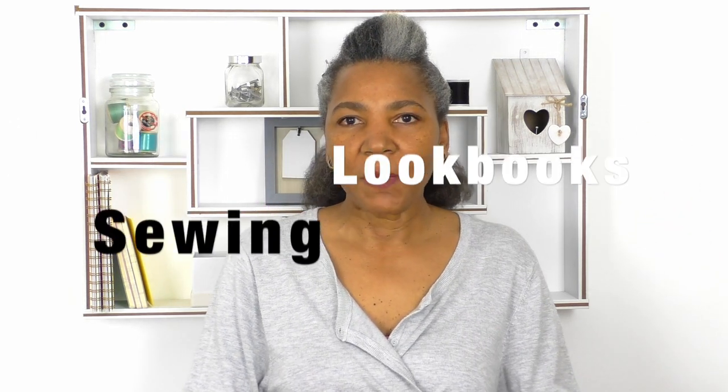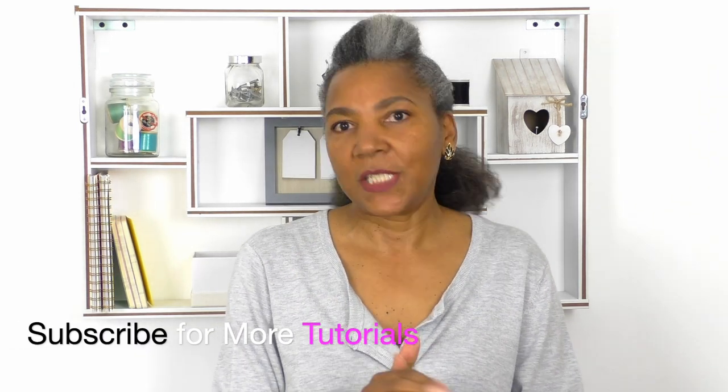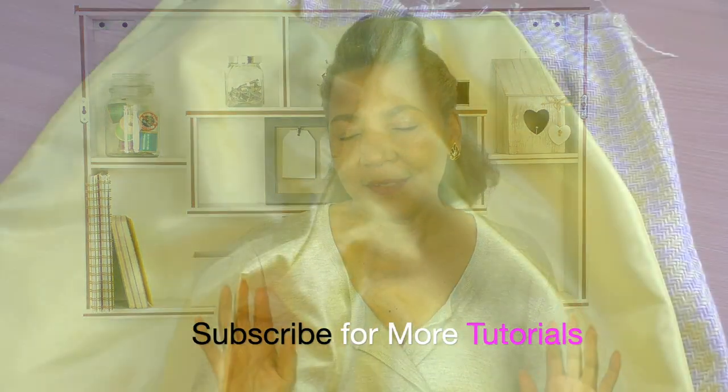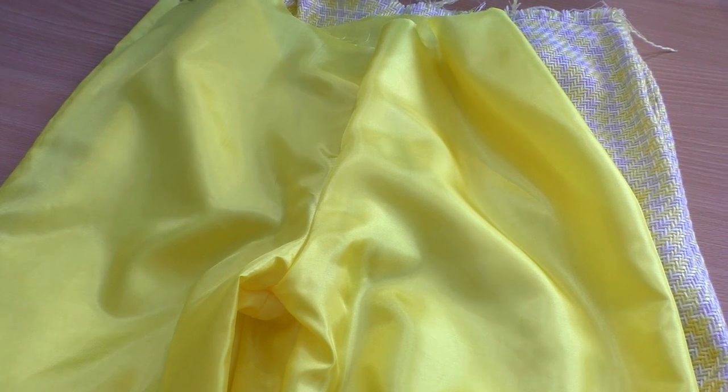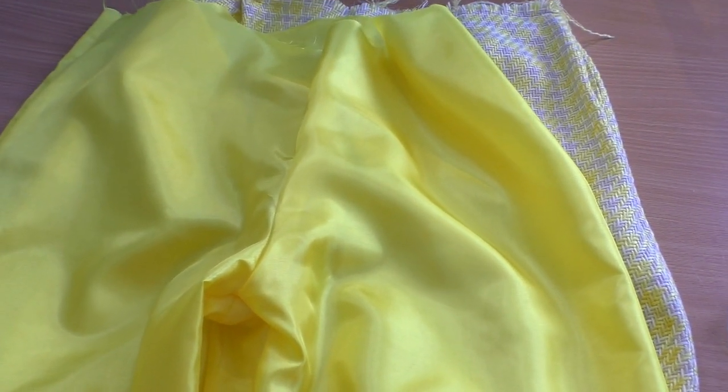I'm finally done with my sewing plans for spring/summer 2019. I've now finished my lemon suit, which includes the pants, top, and the coat. This last project had three pieces: pants, a top, and a sheer coat.